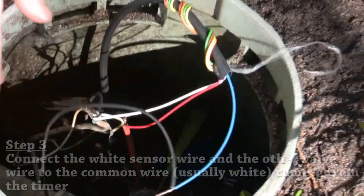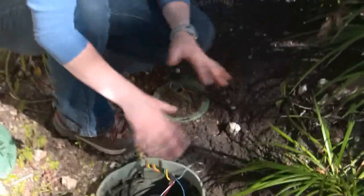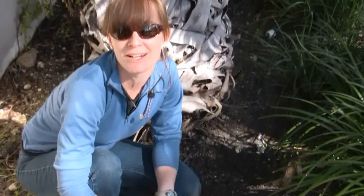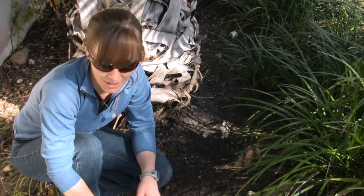We're going to connect all of those with some wire nuts, and then we'll put another grease cap in here to protect these connections. We're going to do that after we've ensured that everything's working correctly and communicating correctly.